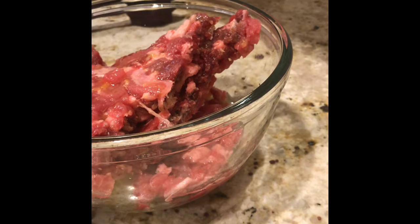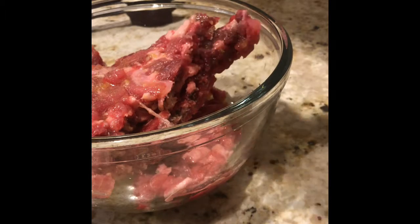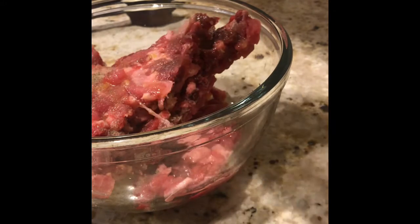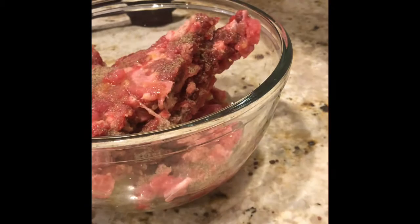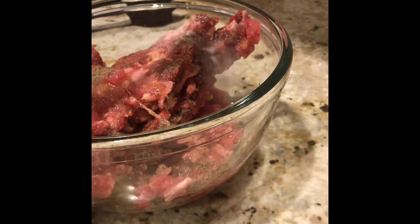We're going to do a dash straight across of pepper, and do that twice over. Then here's a little less than one tablespoon of salt — that's optional, that's personal preference.